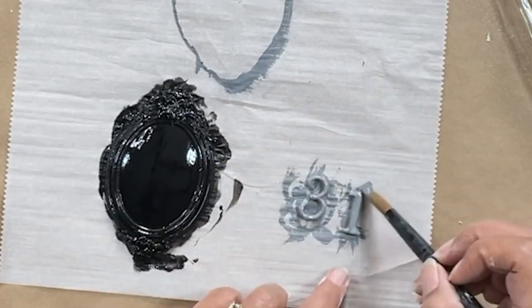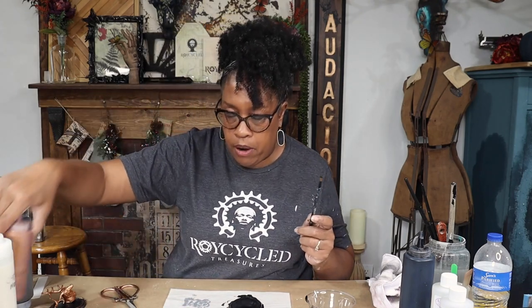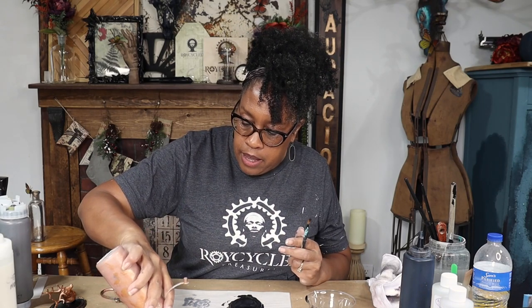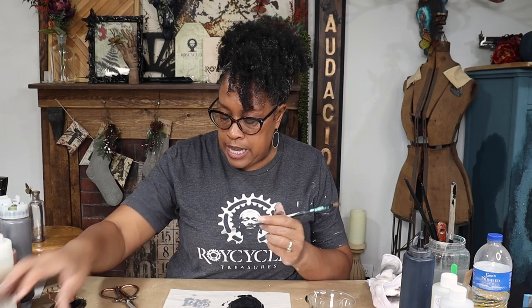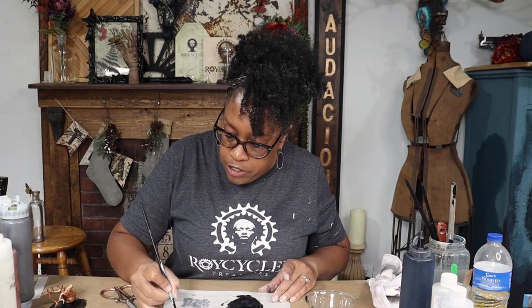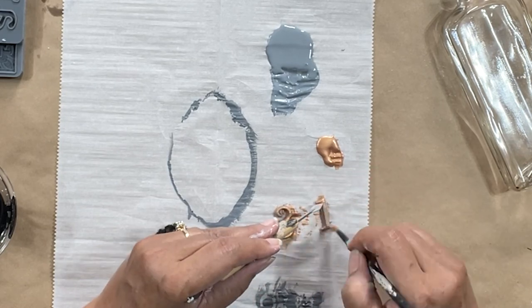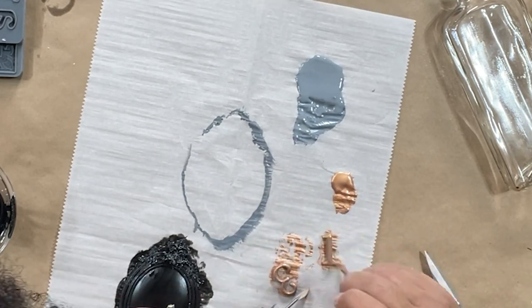Let's paint these with copper. I have Wise Owls Copper paint — Heavy Metals Metallics, which come in so many different metallics. You can get the 8-ounce size, which is plenty for most people — generally no one's painting a whole dresser with metallic — or you can get the 16-ounce. I'm using one of my cleaning tools to hold my numbers down because they're running away. Just two quick coats of copper on these numbers and they are ready to go.